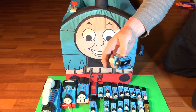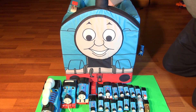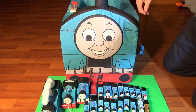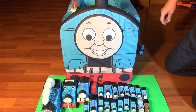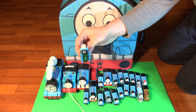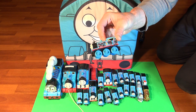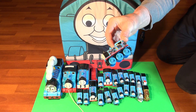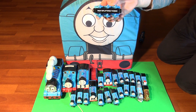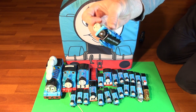Number twenty, another regular Thomas. We have lots of regular Thomas trains. Twenty-one, another regular Thomas. Twenty-two, another regular Thomas — I'll put him right here. And twenty-three, Dirty Thomas again — a different dirty Thomas but he's the same, look he's awful with black soot. And one more makes twenty-four — this is paint-splattered Thomas, check it out, he's awful with paint. Wouldn't have fun making that!